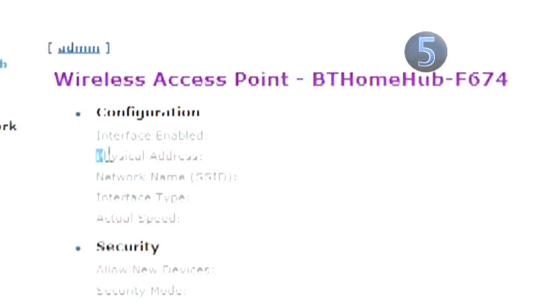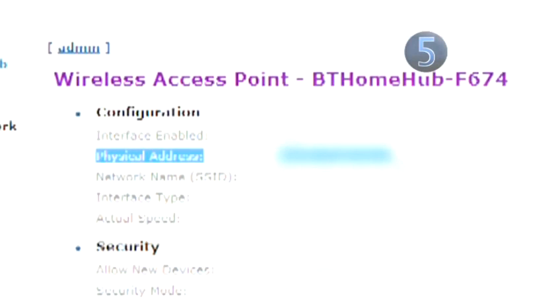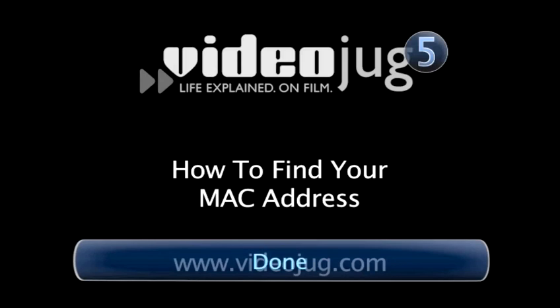Step 5: Limit access to the network. Every computer has a unique identifier called a MAC address. Your wireless router reads the MAC address of every device that tries to make a connection to the network. Routers allow you to configure the network so only computers with particular MAC addresses can connect. See Videojug's How to Find a MAC Address for tips on finding your MAC address. Done.